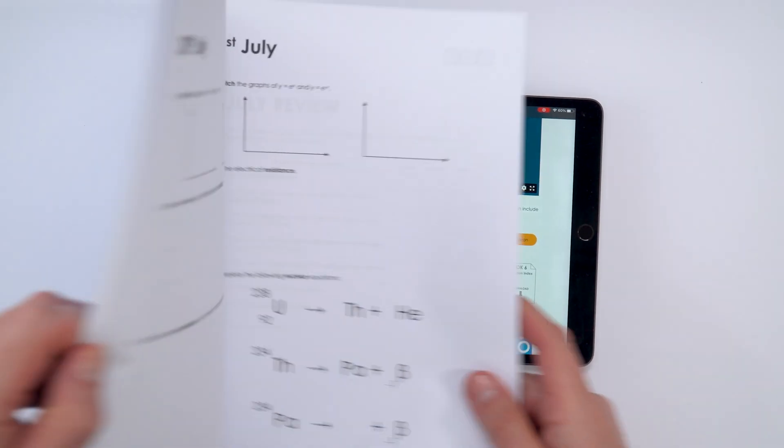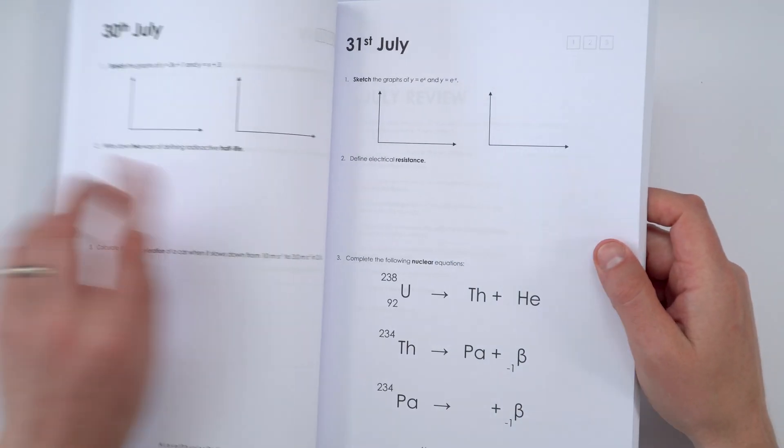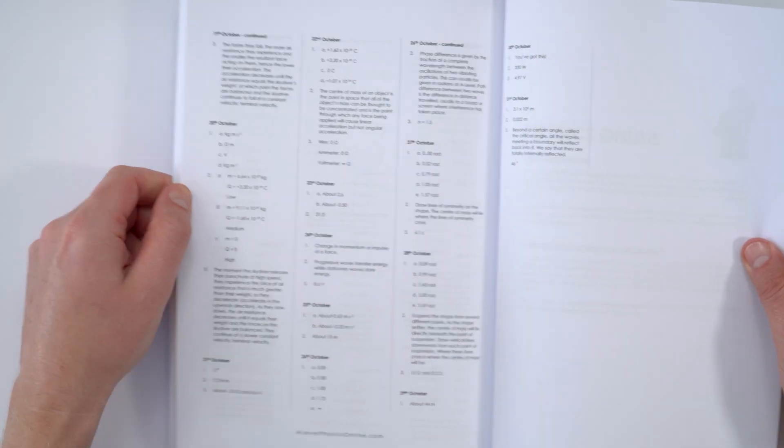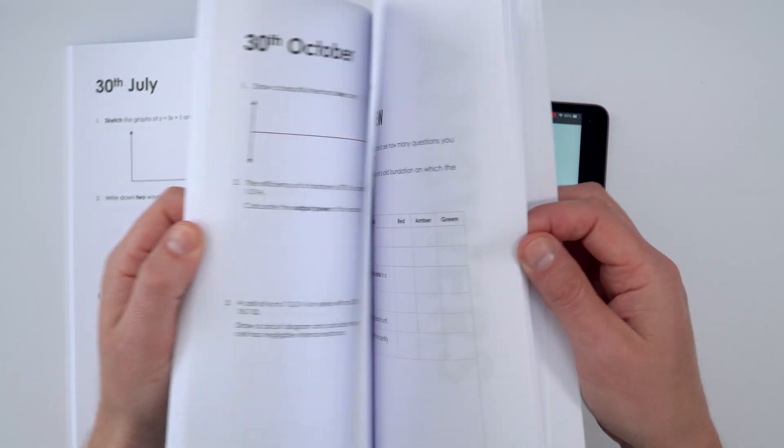For every single day there's a set of questions to have a go at — it might only take you five minutes — but the idea is that if you do five minutes of work every day over the whole year, by the end you're going to be much better and more confident in your physics. There's space in the book to write your answers and solutions at the back so you can quickly mark your work. If there's anything you're not sure about, you can go to my website where I have written solutions to download and also video solutions where I explain each of the answers. You can work completely independently alongside the work you're doing in school.